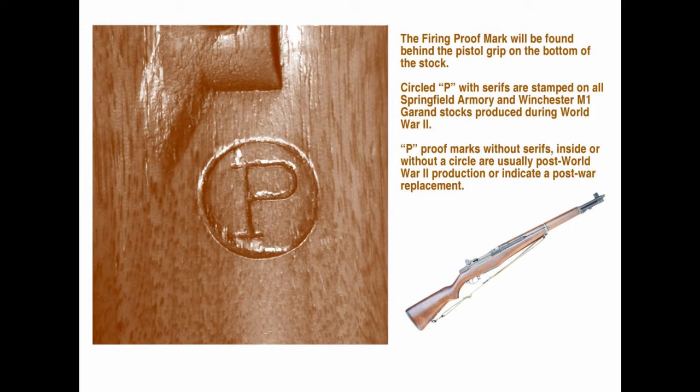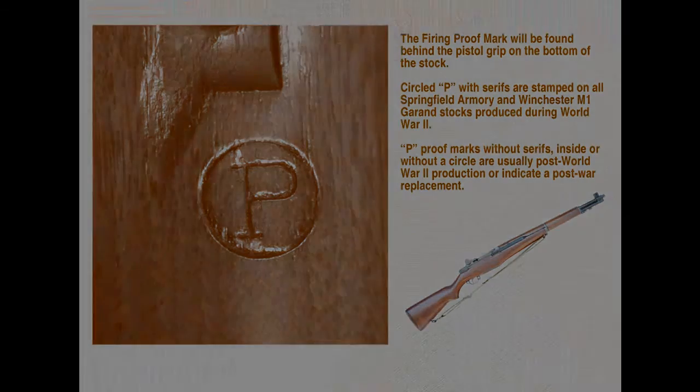When the finished rifle was fired for proof, it was stamped with the initial P inside a circle. This mark, or cartouche, is found on the front of the pistol grip. If the P proof is not enclosed in a circle, then the stock is a replacement.